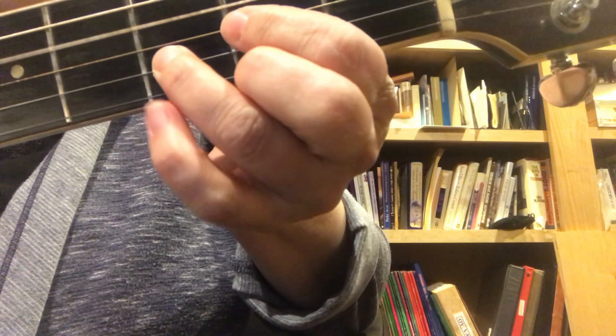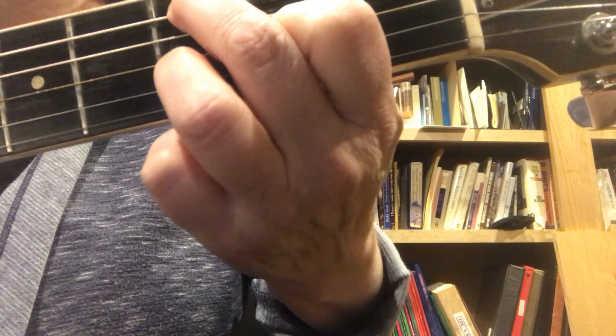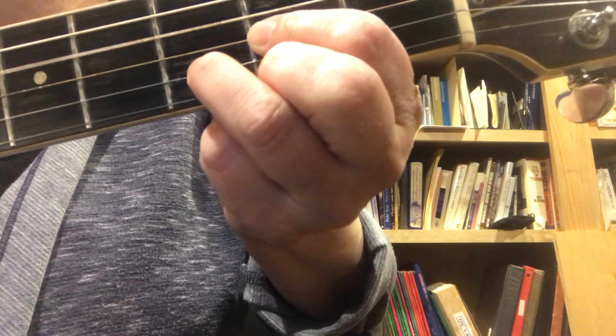And then it goes D to D. If you wanted, you can go down to D, D, D, and D, D, C.